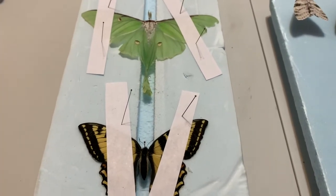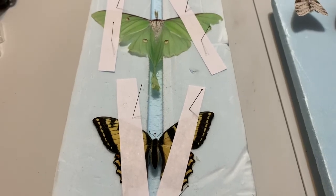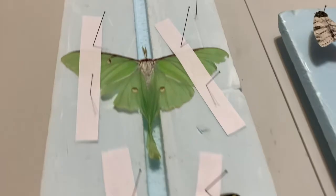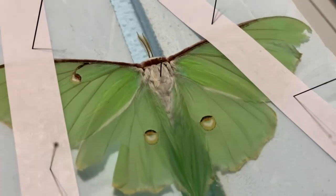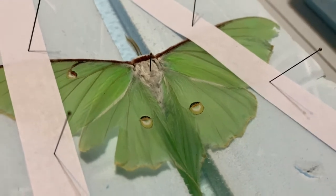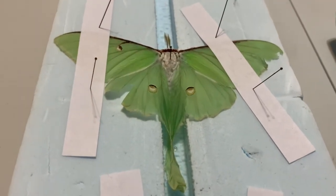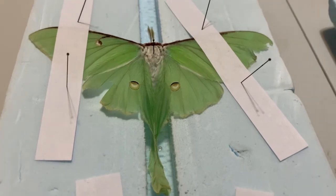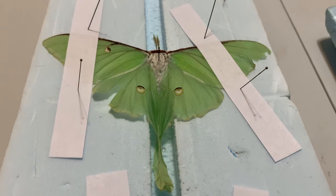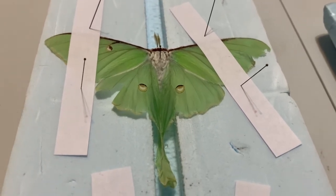Before we talk about how to spread the wings of a moth, butterfly, or other large-winged insect, we need to first talk about how we pin them. For moths and butterflies, the pin goes straight down through the body, and this needs to be done first before we spread the wings, because you need at least one pin holding the insect in place. Otherwise it's just going to move around a lot and be really frustrating.